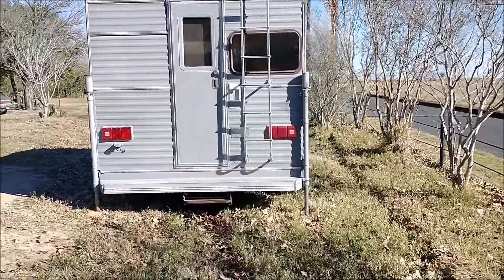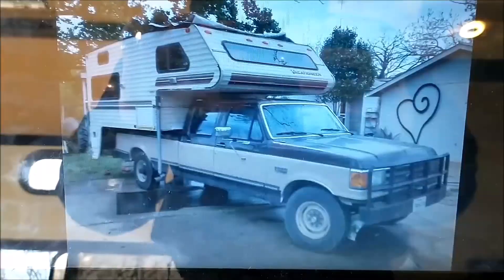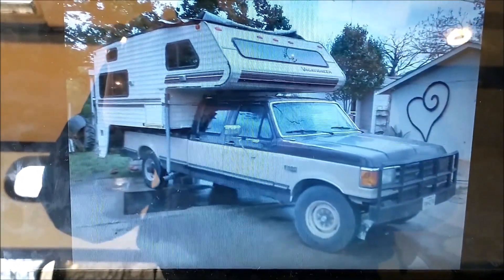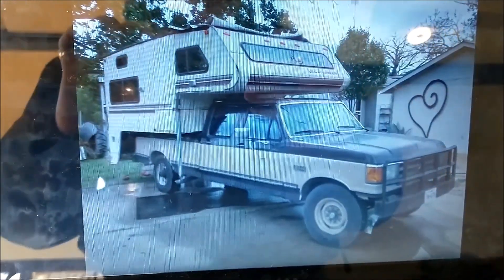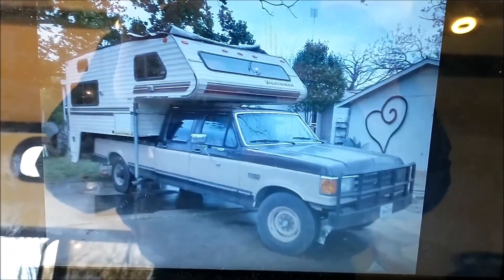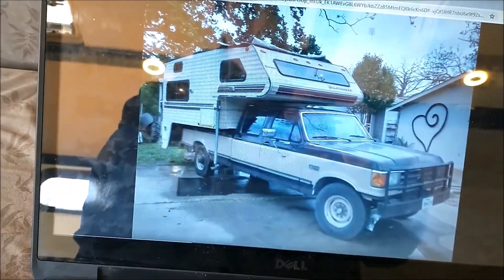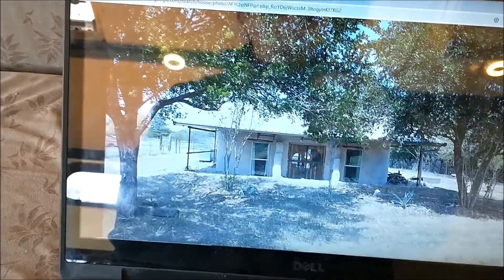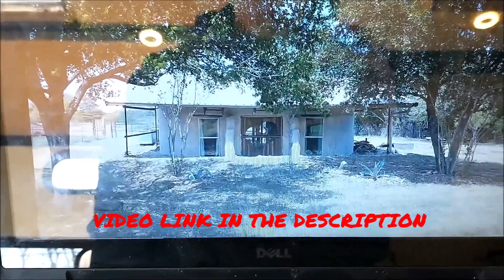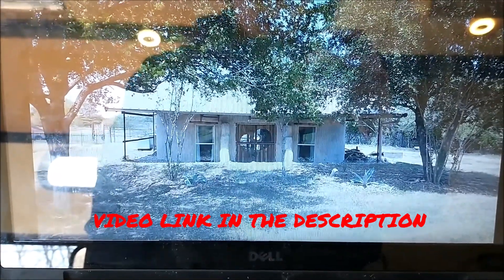So here is the after, and here's the before. It's a mid to late 80s Vacationeer truck bed camper. It obviously looks way different now. The appliances we took out of it we actually used in our off-grid earthbag house build, and we replaced them with different appliances in this camper.